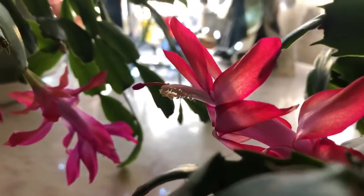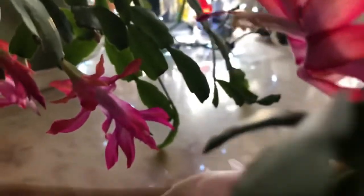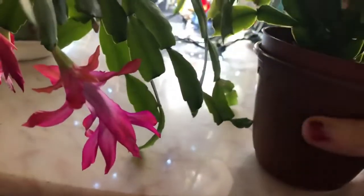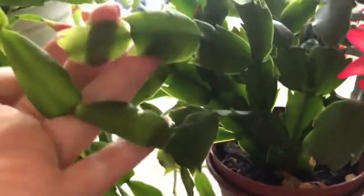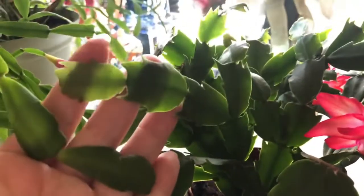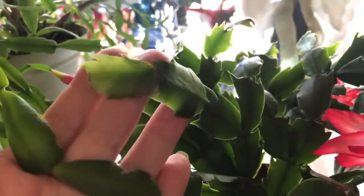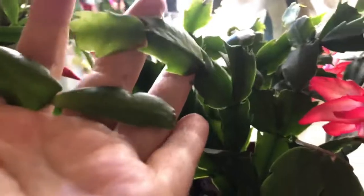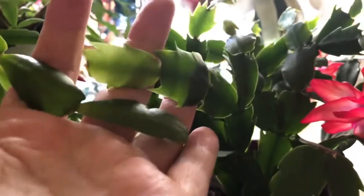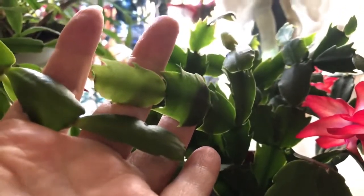Christmas cactuses, their clads are narrow. These clads are really, really wide with sharp edging. And that's just smooth. There's a huge difference.